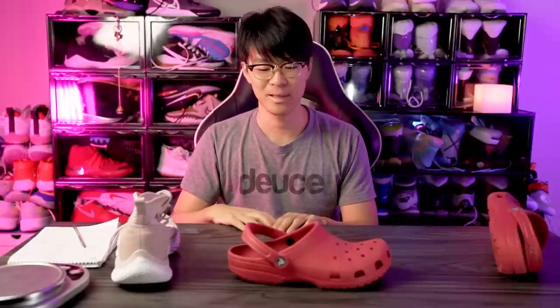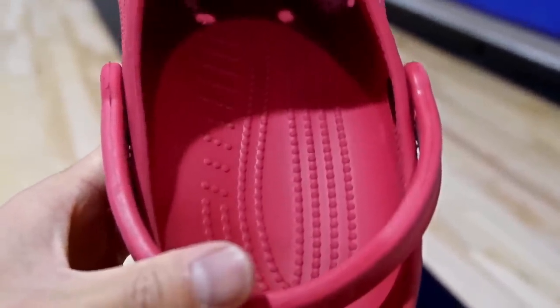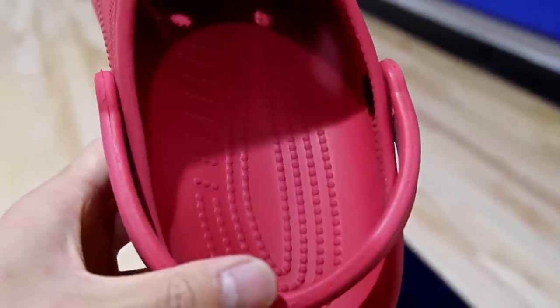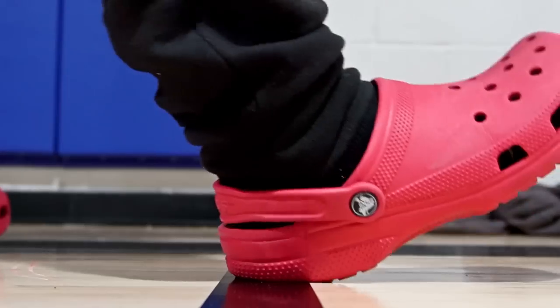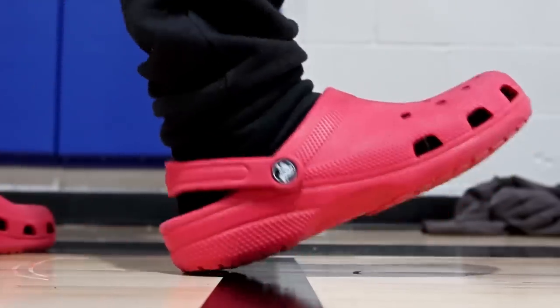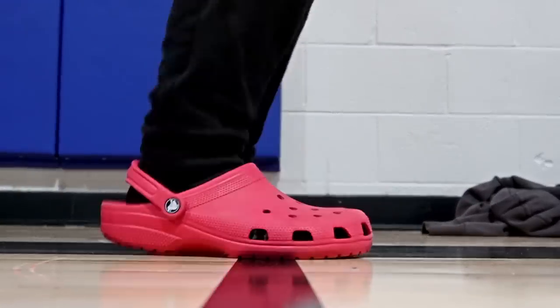Moving on to the cushioning setup — we have foam, and I kind of like it because it's like a drop-in. The foam has a little bit of give but it's really really thin, especially in the forefoot where it's super thin, and the heel gets a little bit thicker. There is a little give for stepping comfort and underfoot cushioning, but since it's super thin, hard impacts like heel strikes hurt really bad — my foot was bottoming out the cushion.